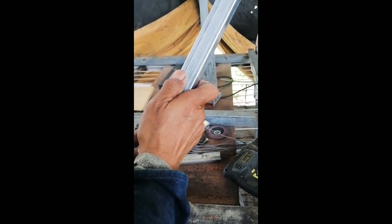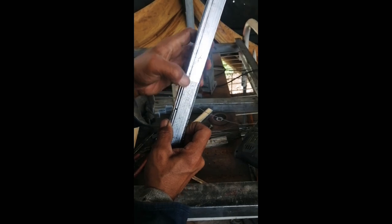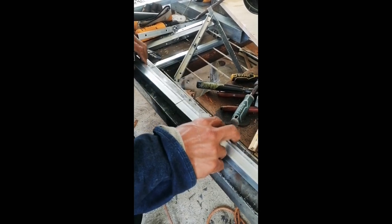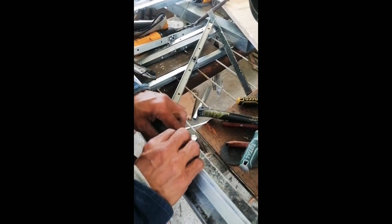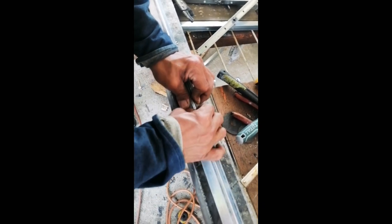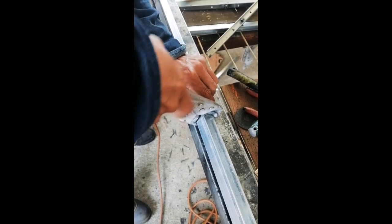Ang gagamitin niya is dito. Welding natin itong isa. Yung kabila bubutasan lang para sa tornillo. Ganyan. Idudugtong natin ito. Nalagyan natin — ito yung ginawa natin kanina — pang-clamp. May welding natin itong kabilang side. Itong kabilang side yun yung bubutasan para nakakapit yung tornillo.